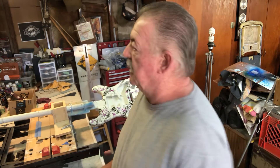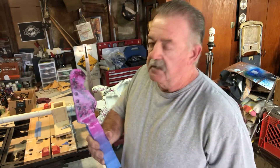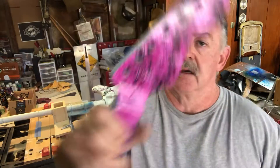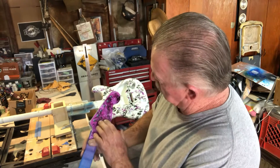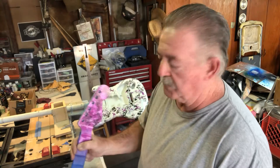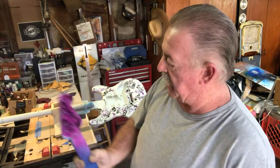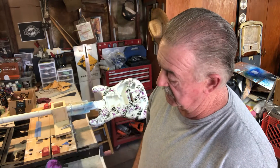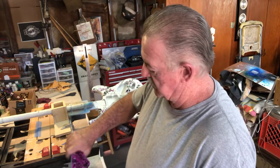I also did the neck — I actually sprayed the neck and it turned out pretty nice. That's a close-up of the neck here. I think I'm going to add some silver to it, but I kind of like the results the way the neck turned out. Adding a little more silver will give it some layers.